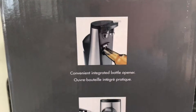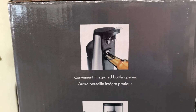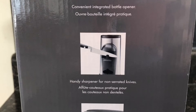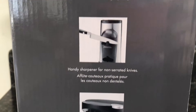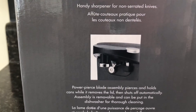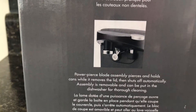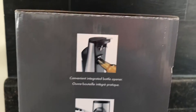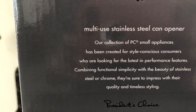I never bought a can opener before because I've been using my old one for a long time. On this side you can see it can open bottles, sharpen knives, and open cans. I was looking for a can opener — I had an electrical can opener before which was amazing. This one is specifically from PC.